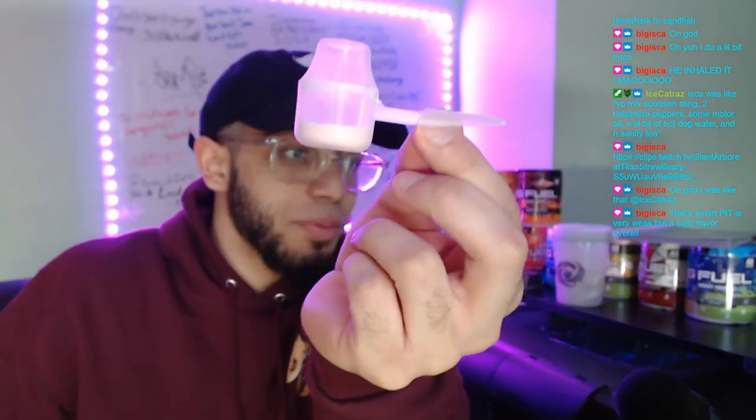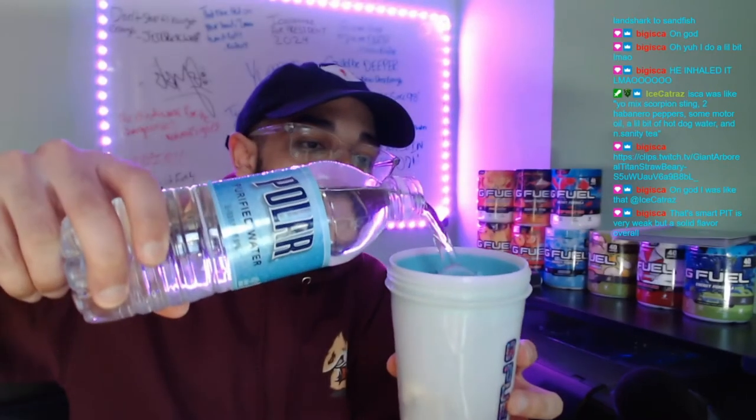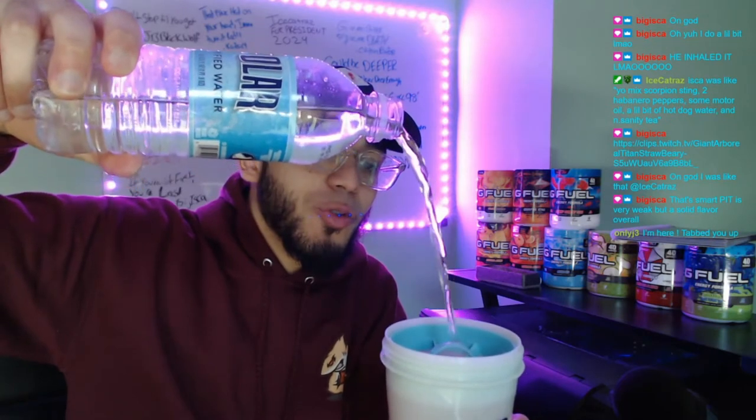Let me spin it because every single time it looks like more than what it really is — that's how much raging gummy fish we're putting in. Nothing on this G Fuel mix review is complete without the amazing, immaculate water. This is actually tap water — it's not bottled water, I just didn't want to bring a cup up here.